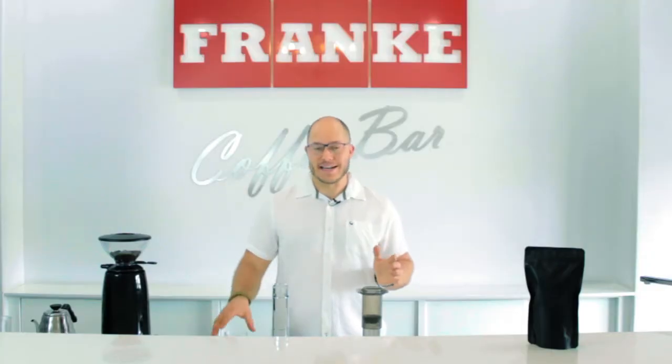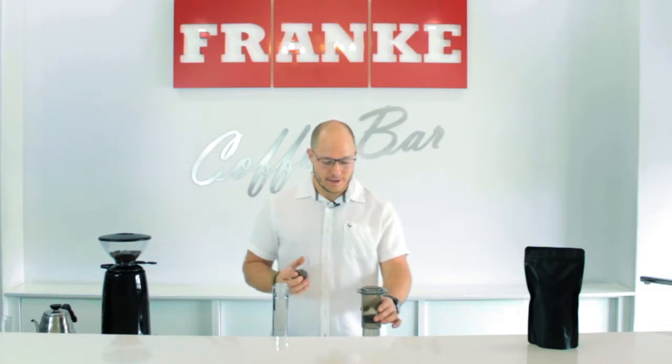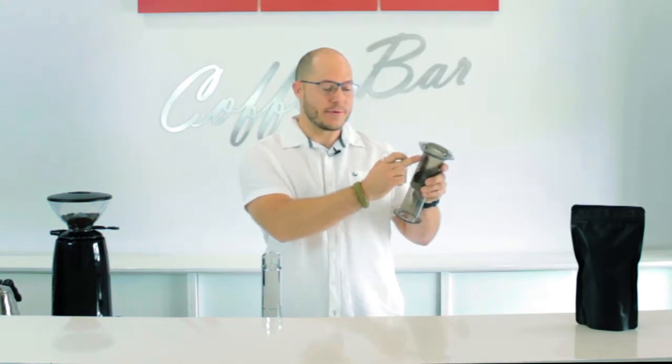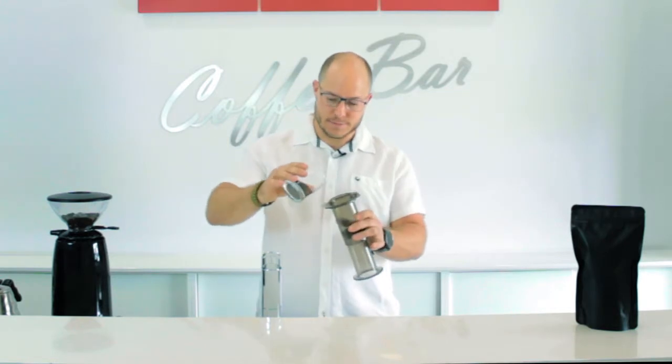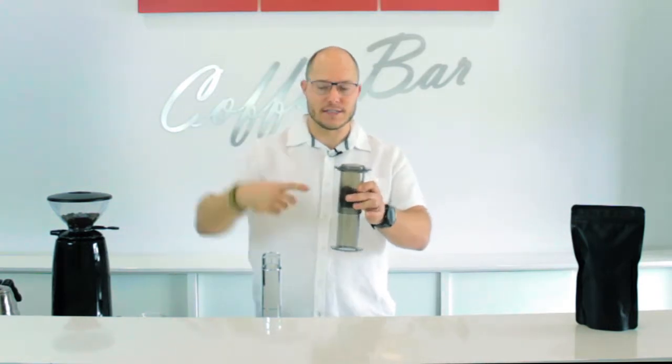The ratio that I'm using today is 1 to 10 — 15 grams of ground coffee and 150 grams of water. For those of you who didn't know, the little numbers on the side of the Aeropress represent every 50 grams or 50 ml of water. So simply put the coffee in at the bottom. It's important that your coffee is at the bottom so that when you pour the water in, the water agitates it a bit.